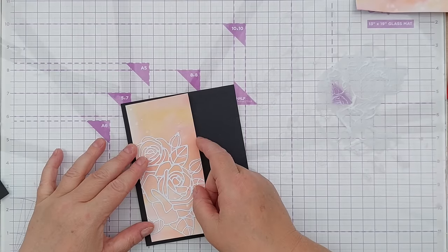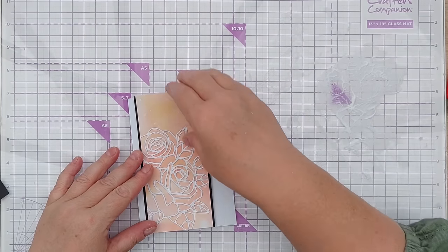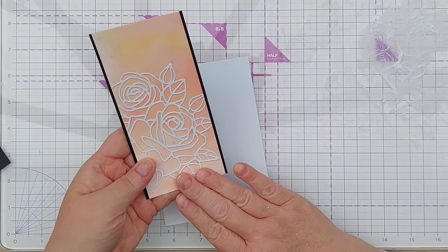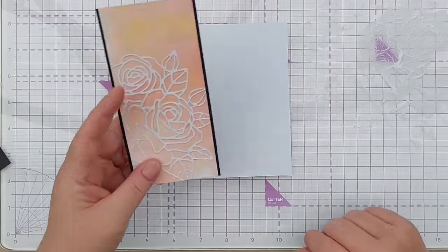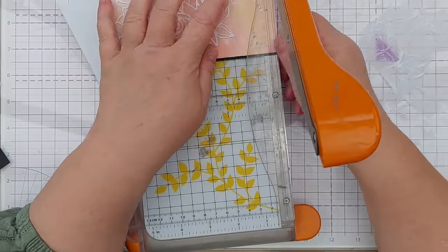Now I'm going to give that a black outline again. Obviously this is going to fill up a lot more of the card, so when you've got a big die cut like this you might want to go up to a bigger card blank. This is just over four and just under six inches, so a five by seven might be better.